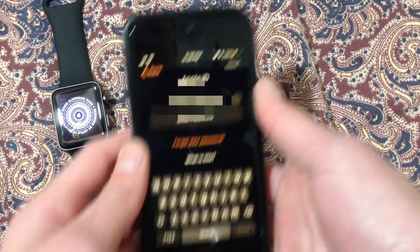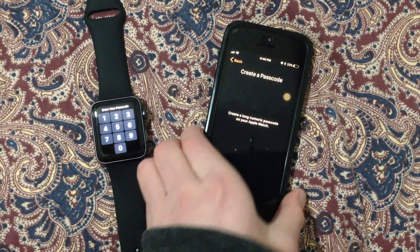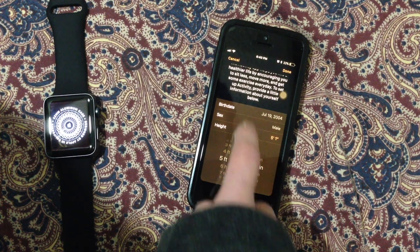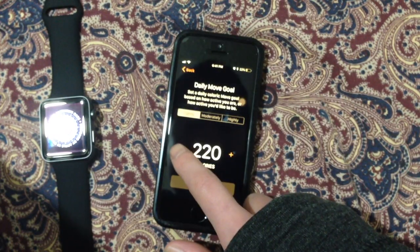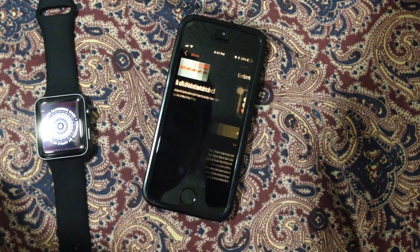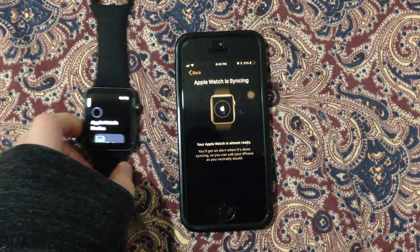Apple ID password — you guys can't see this. I'm going to create a long passcode. I identify as male. I am 5'1". I am probably very underweight right now. Apple Pay — sure. Apple Watch is syncing. I'm going to let it wait.